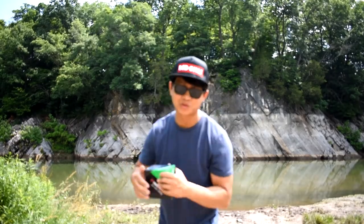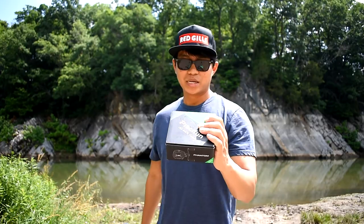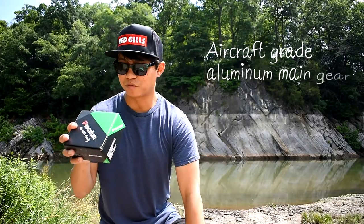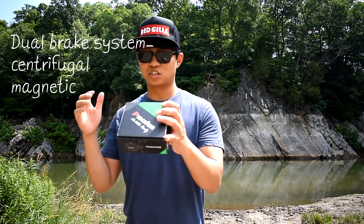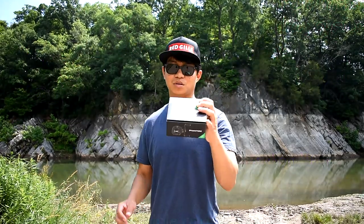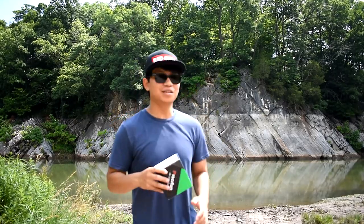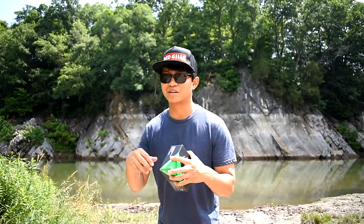Go ahead and order the left-handed one — you won't regret it. It is hot out here, I'm starting to sweat already. Let's read what's on the box: six stainless steel ball bearings plus one rolling bearing, aircraft-grade aluminum main gear, one-piece carbon fiber frame, dual braking system — centrifugal and magnetic — that's a thumbs up right there. Machine aluminum spool, triple carbon fiber drag system, so you're gonna be fighting that fish real good.